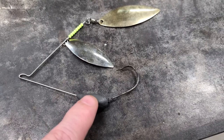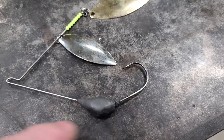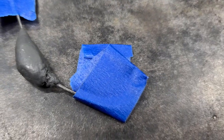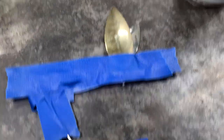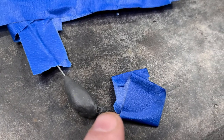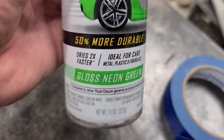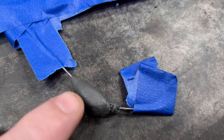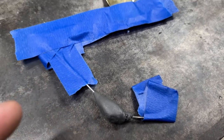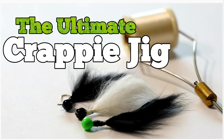Next we need to paint this thing before we go any further. I put a little bit of tape over my hook and taped up the blades so they wouldn't get paint on them — though it's not a big deal if you do, since a lot of lures come with paint on the hooks. I found some neon green paint. You could also use nail polish, which works well — I used it on a video where I made crappie jigs with rabbit fur and it turned out pretty good.